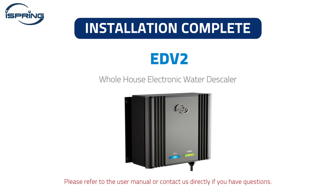Congratulations! Your iSpring EDV2 electronic water descaler installation is now complete. Please refer to the user manual or contact us directly if you have questions. Thank you.